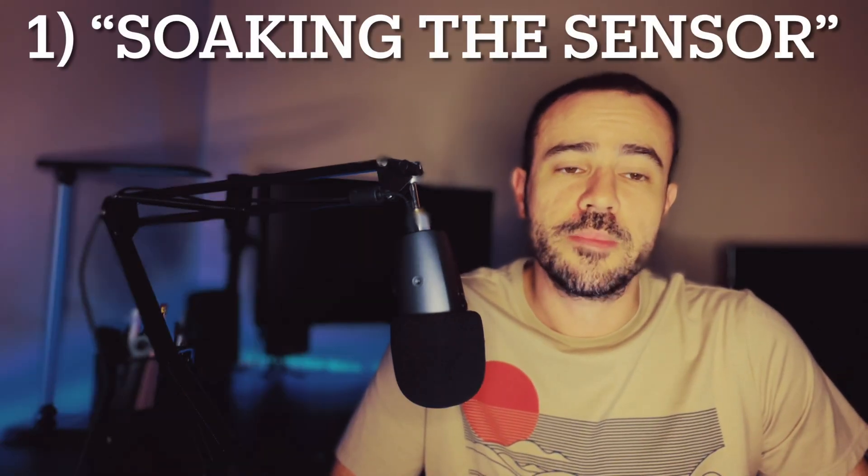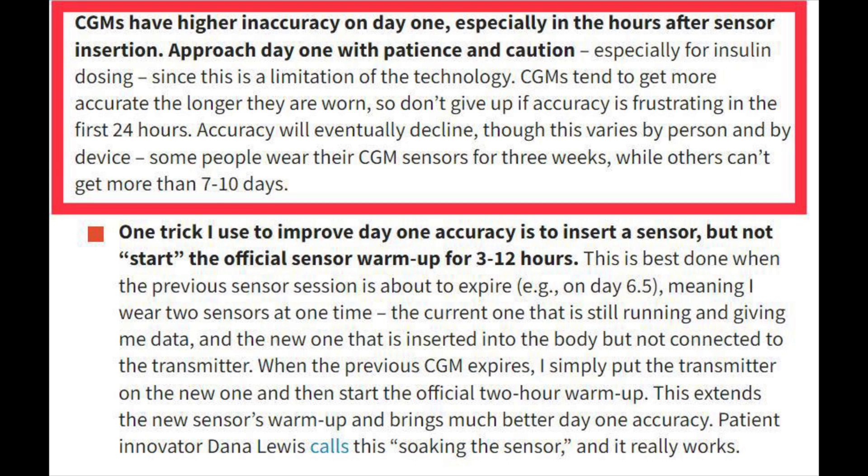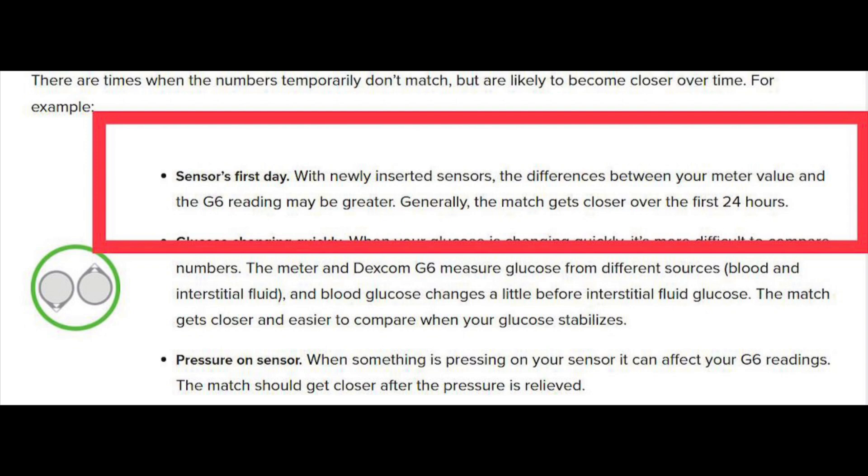The first one I wanted to go over is something called soaking the sensor. If this is your first time hearing this phrase, let me talk about what this is and go over why you might want to do it. When you put on a sensor for the first time, those first 12 to 24 hours, the accuracy is a little bit less than it's going to be over the next few days. Those first 12 to 24 hours are a little bit shaky.